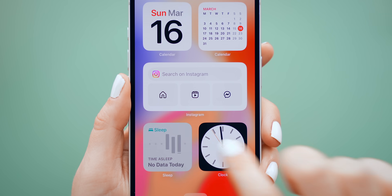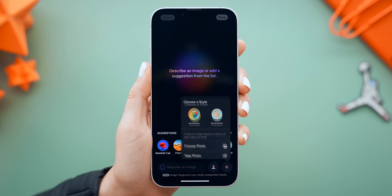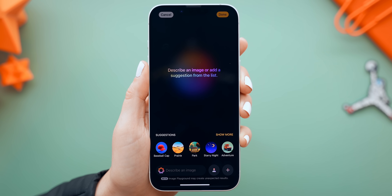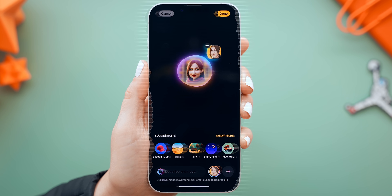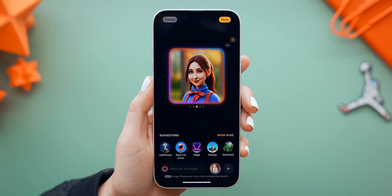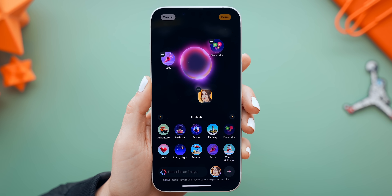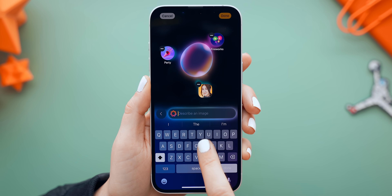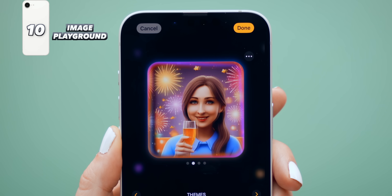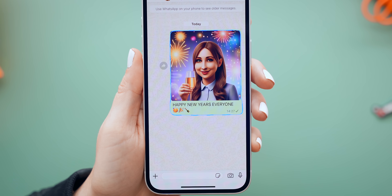The second app is Image Playground, and this one is a ton of fun. Once you open it up, tap the plus icon and choose any image from your gallery — a pic of someone else or yourself — and it instantly turns you into a cartoon version. There's a lot more you can do by tapping on suggestions, like adding a party vibe with fireworks, and you can even add text to describe what you want, like 'holding a glass of champagne,' and it'll add that to the image. Now you can send your custom pic along with what would have been a boring message, but it's now way cooler.